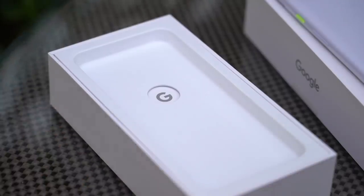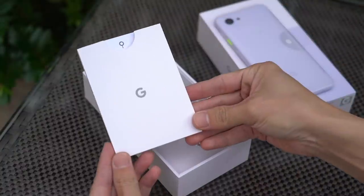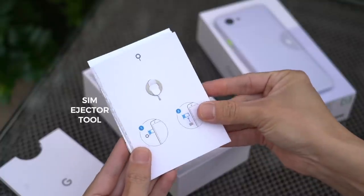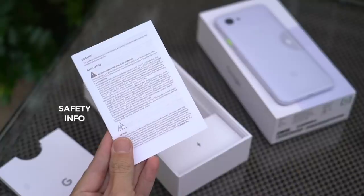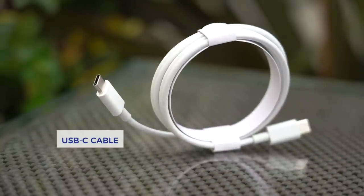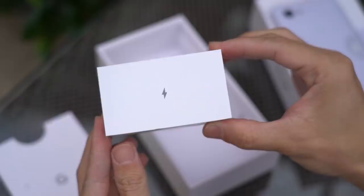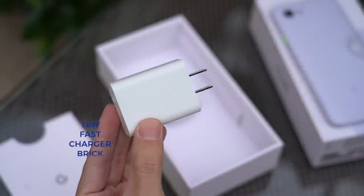Google logo. Let's lift this away. First up is this packet — we know what this is: SIM ejector tool. Also in here: user guides, stickers, and safety info. And also in the box, a USB-C cable, a USB-C to USB-A adapter, and over here, the lightning bolt gives it away — an 18-watt fast charging brick.